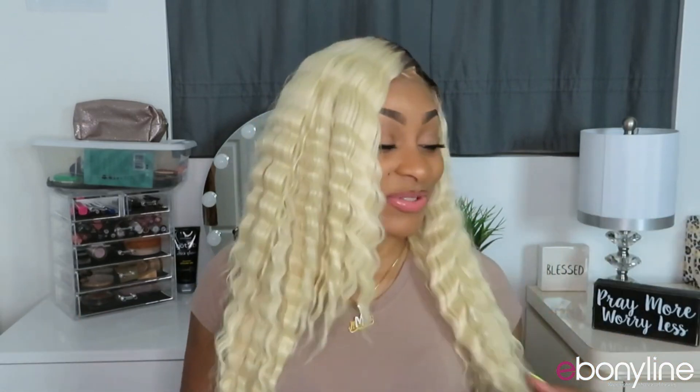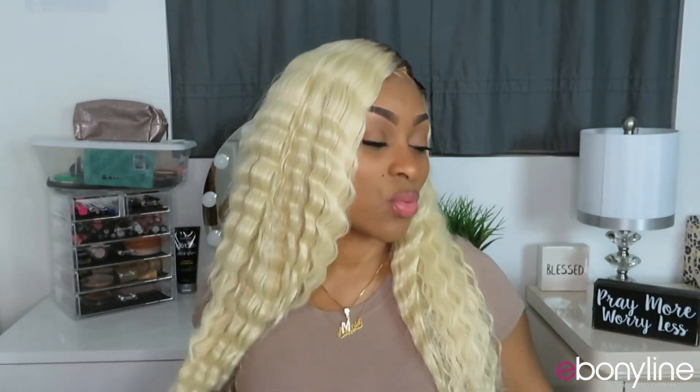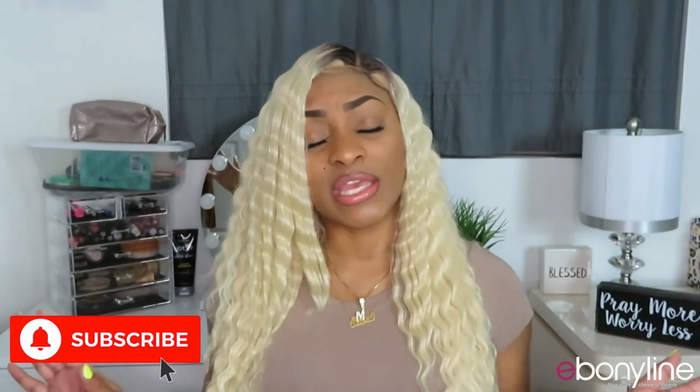I love Zuri Sis. It does tangle a little bit, so from a scale of 1 to 10, I give this unit a solid 7, because you guys know I cannot turn down any color that is blonde — blonde is one of my favorite colors. Make sure you give me a thumbs up, don't forget to comment, like, subscribe, share, and click that notification bell so you guys don't miss any more of my uploads in the future. Bye!